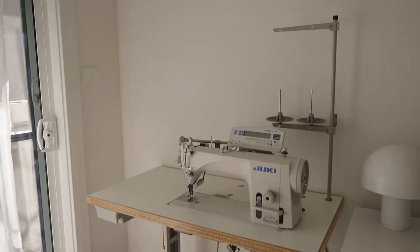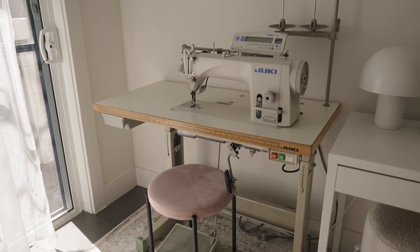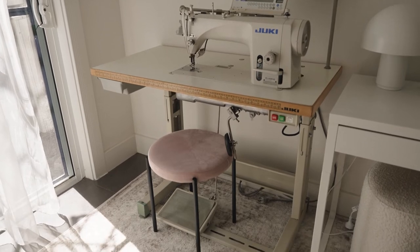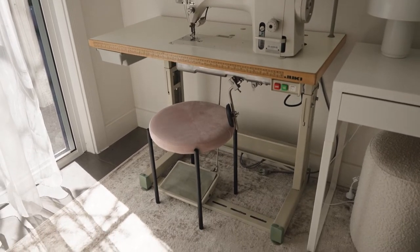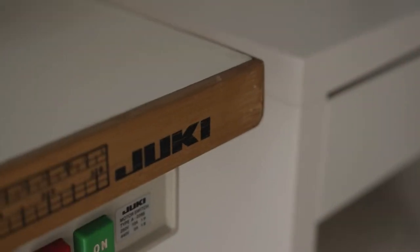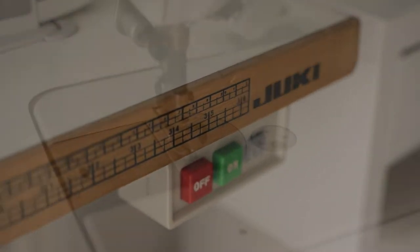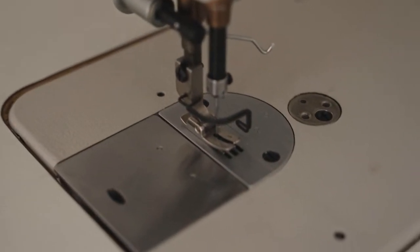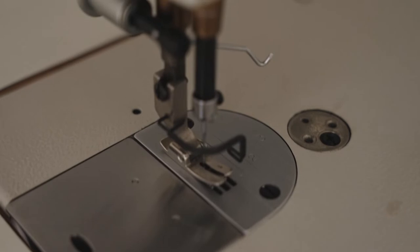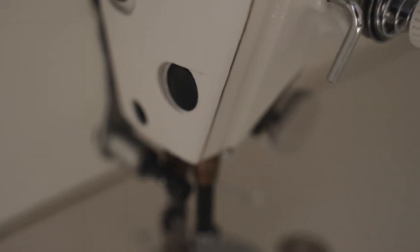So a bit of a backstory on my beautiful beast of a sewing machine. She was a gift from my dad when I graduated from my diploma in fashion design about 13 years ago. Even though I no longer work in the fashion industry, I have still kept this machine. It's actually moved house with me about six times and requires three grown men to move it because it weighs an absolute ton.